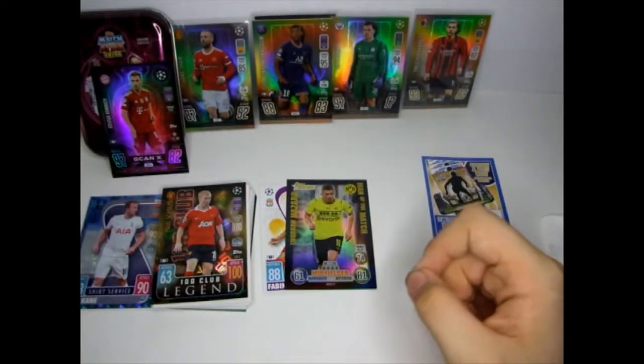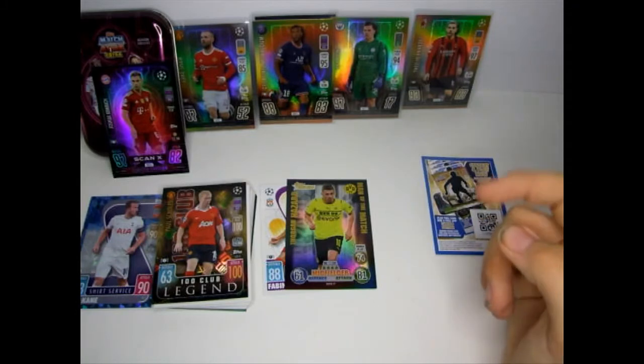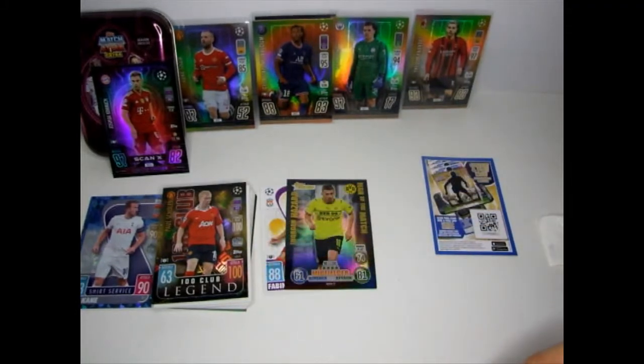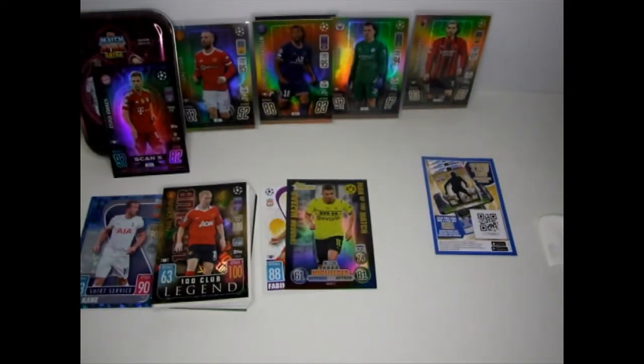The only thing that's actually good in the mini tin is if you want to get your Hundred Clubs - just go straight for the mini tins, because every other YouTube video I've seen has got at least a Hundred Club in them. And it's worth $7.99 like it says under the box. It's pretty worth it, definitely good value. Buy, like and subscribe.